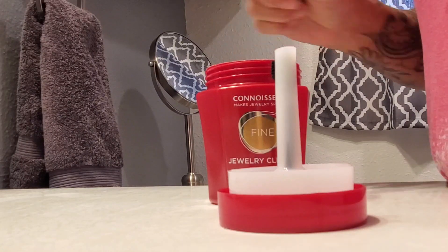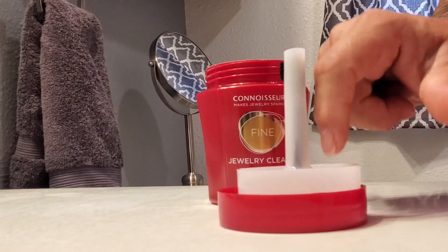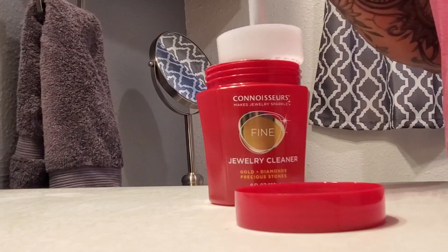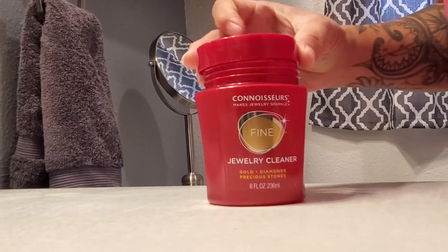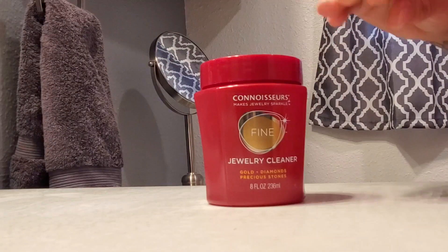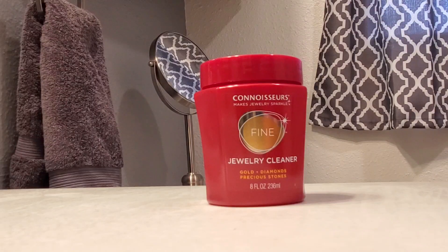What I find is that if I put all of my rings, jewelry, or whatever it may be in this little dish and then drop it inside, close the lid, give it a good little shake, and leave my jewelry in there for at least 10 minutes or so.